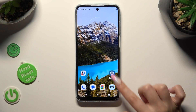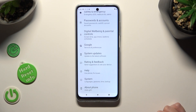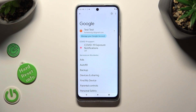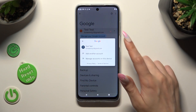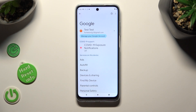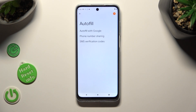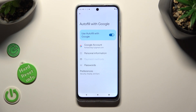Begin by going into Device Settings and scrolling all the way down to the Google section. If you have more than one Google account, click on it at the top and select the preferable one. Then tap on Autofill, Autofill with Google, and Passwords.